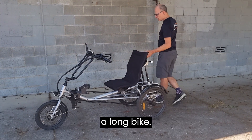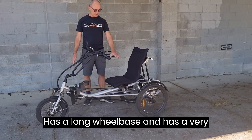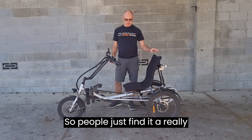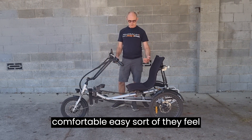It's obviously quite a long bike. It has a long wheelbase and a very comfortable backrest — a mesh-style backrest and seat — so people find it a really comfortable, easy ride and feel secure on the bike.